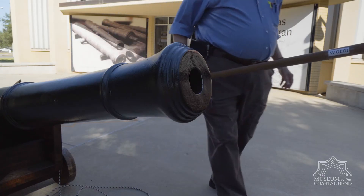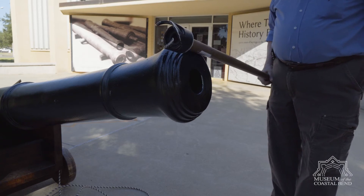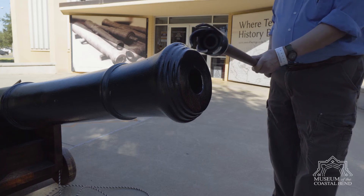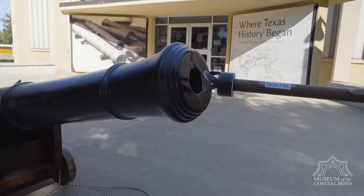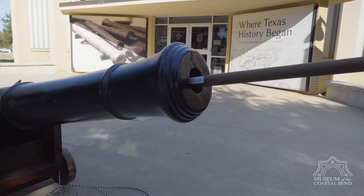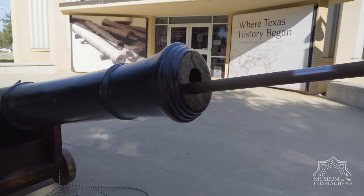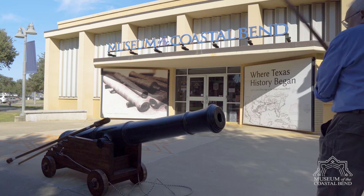First thing we're going to do is clean the barrel. We clean the cannon with a screw. The screw goes in and twists and cleans all the ash off the interior. You rotate it the whole time going down in there and coming back — that's one person's job.